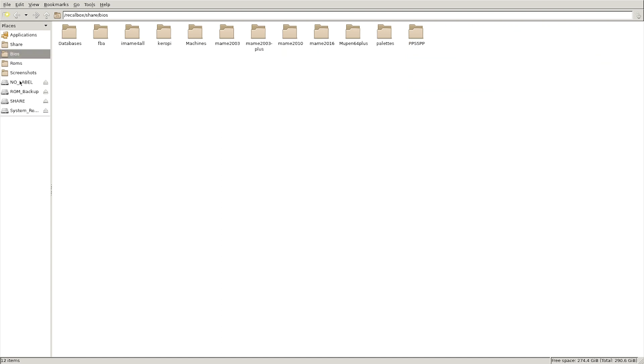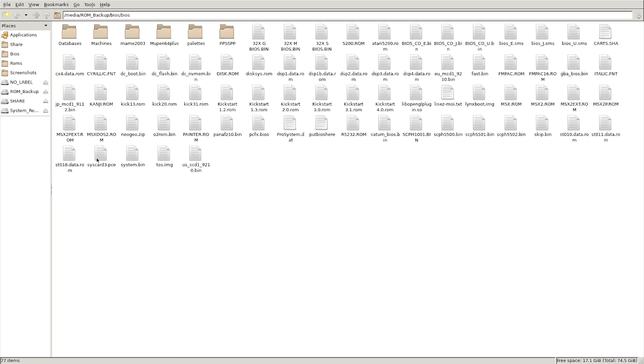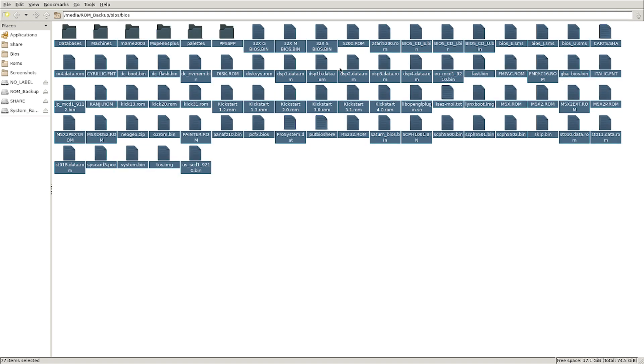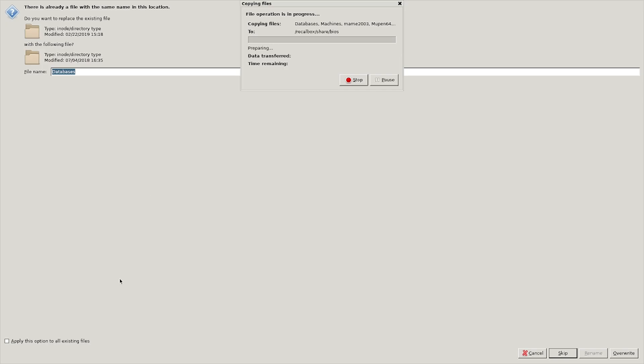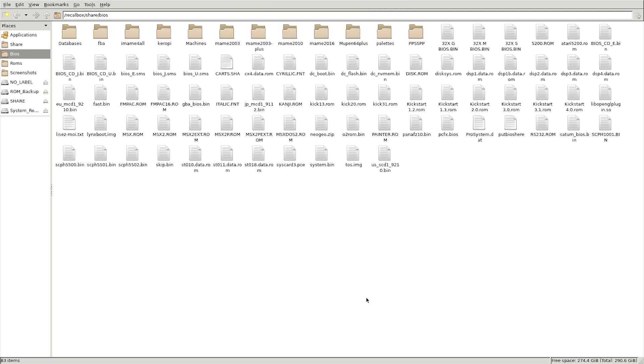Go down to our external hard drive where we've saved the files we downloaded. Here are the BIOS files — I'm just going to copy everything in here, and then go back to the BIOS folder at the top and paste. Just literally dump it all in. It's going to ask you if you want to overwrite files — that's fine, overwrite everything. And in a few seconds, boom — your BIOS files are now added to Batisera.